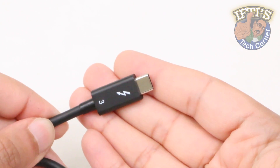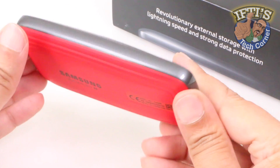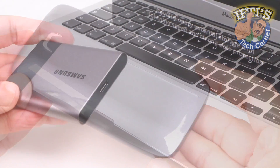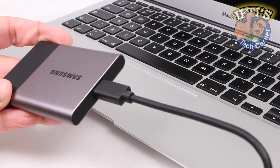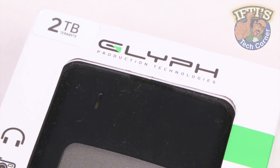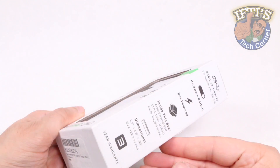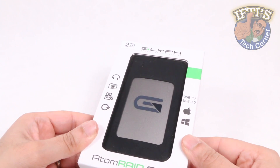Having taken a look at some insanely fast Thunderbolt 3 drives, including the super portable Samsung X5, if you're limited to the USB Type-C interface then you may want to turn your attention to this — possibly the fastest portable drive available on the USB-C interface, the Glyph Atom Raid SSD.